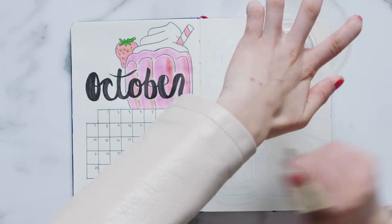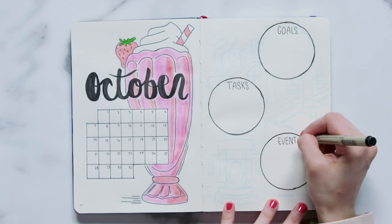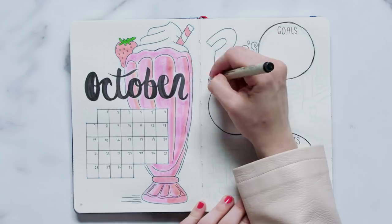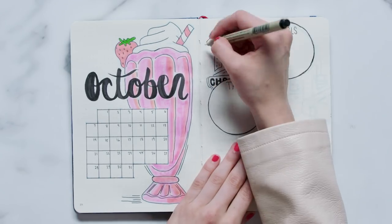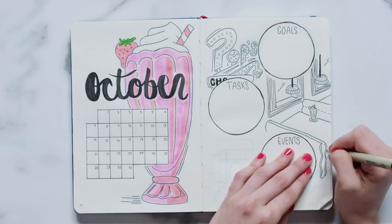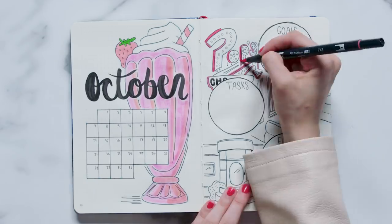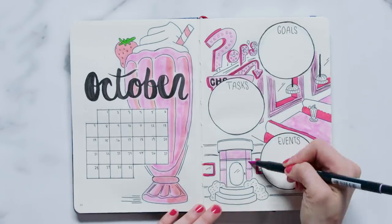The right-hand side of the page is an explosion of doodles, but if you're not comfortable drawing doodles, you can always paste in an image or trace them. To begin, we're going to use the bottom of a cup to outline three medium-sized circles, which we are going to label goals, tasks, and events. Once this is done, the doodles begin. I started by drawing the Pop's neon sign in the open space to the left of our goals bubble. Then I drew a couple booths from the inside of the diner to the space at the right of the tasks bubble. To finish off the doodles, I drew the outside of the diner in the open space towards the left of the events bubble. Once you're done doodling, you can color them in with the same shades of pink you used on the page to the left.